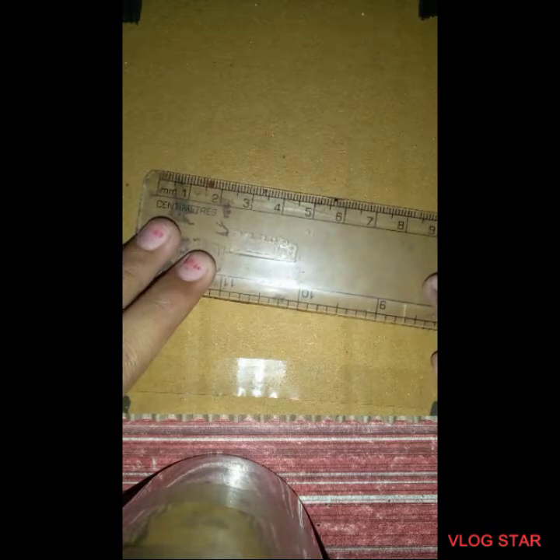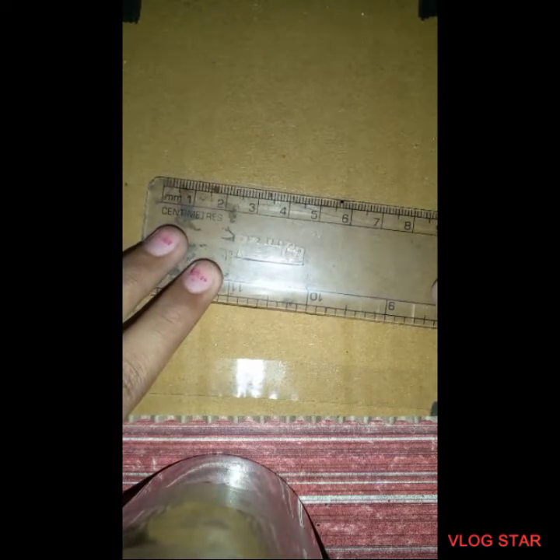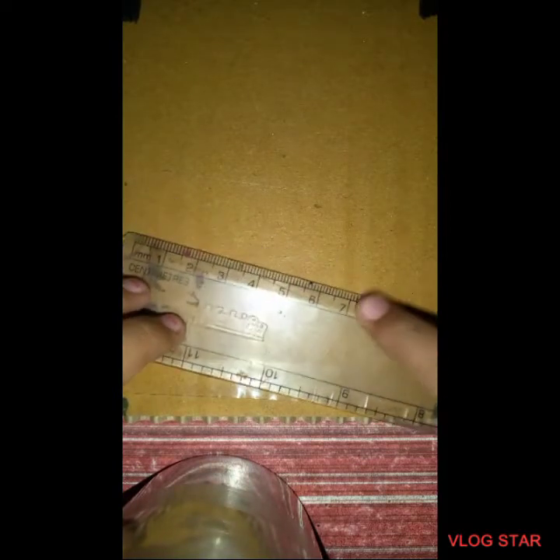Do you know why I'm using a cardboard canvas? Because it will help me to get the skin color of the eye. Now, once you do that, you have to get the thickness of it. For the thickness, I'm going to do one centimeter and two centimeters. As you can see, I've done two centimeters here and one centimeter there.